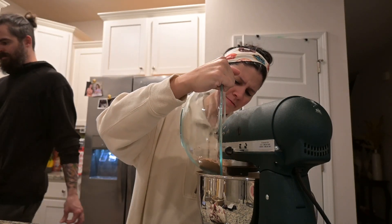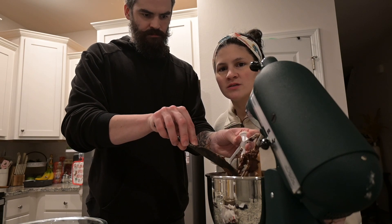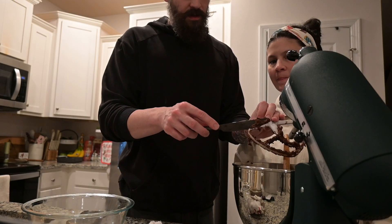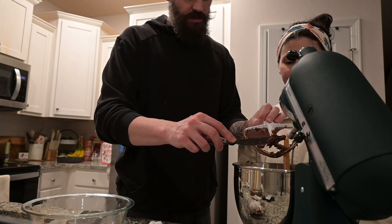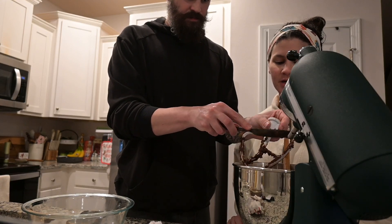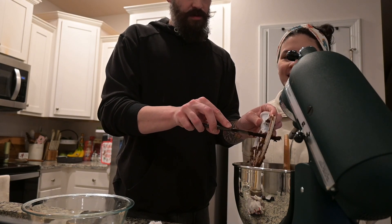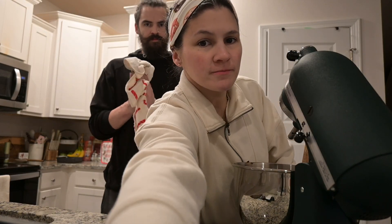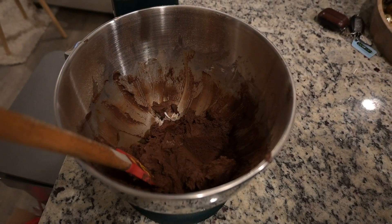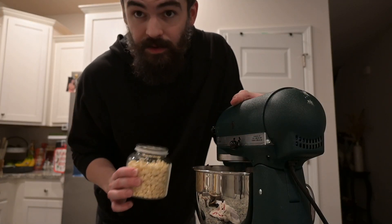The only thing we did that we didn't show you was we added one tablespoon of milk. Y'all, this is a very sticky, wet dough — it's probably not going to hold up too well since we're not going to chill it, but it's going to be good regardless. No shaped cookies today; they will not hold their shapes. We were going to do Christmas cookie-cutter cookies, but we can't. Doesn't that look delicious? Now one thing you don't have to worry about is measuring your chocolate chips.